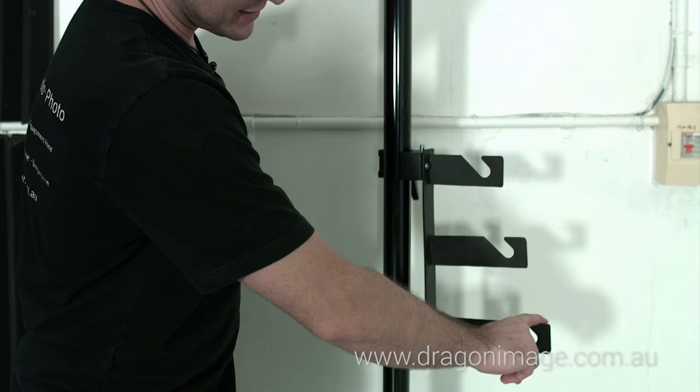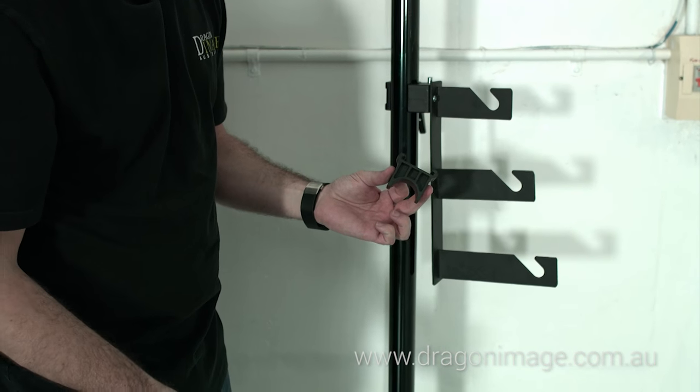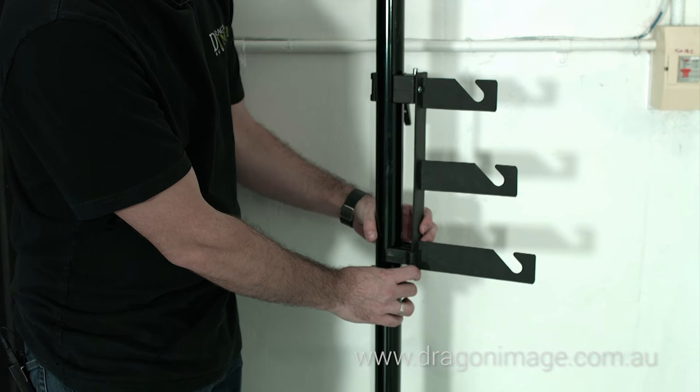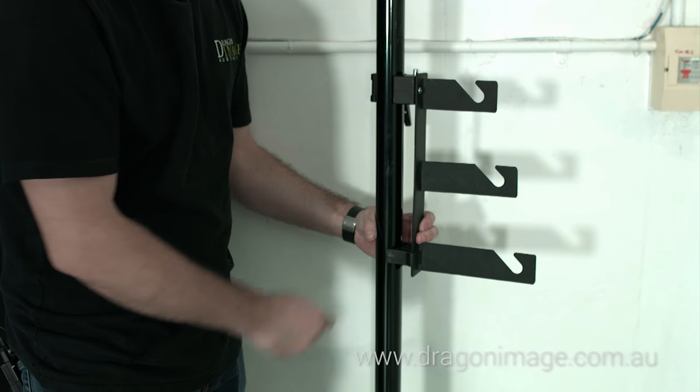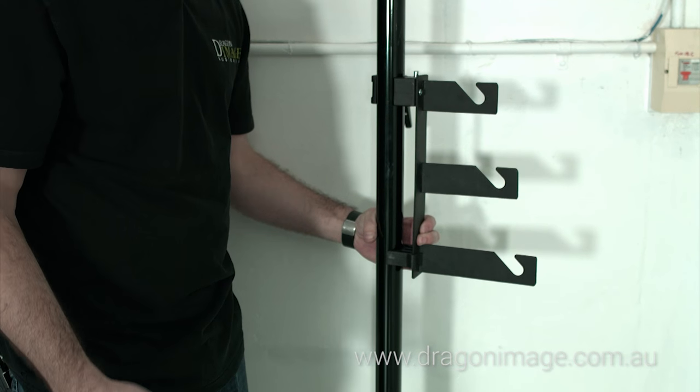If you start putting backgrounds on there you'll notice the hook starts to bend, so we have this little spacer which slides onto the bottom of the triple hook. When the backgrounds go on, it cups the autopole, meaning you don't get any of that bend. Now let's get the other one on and start putting the backgrounds on.